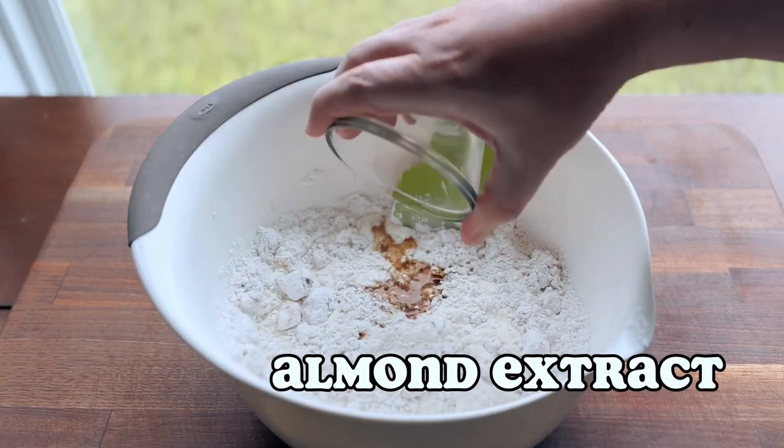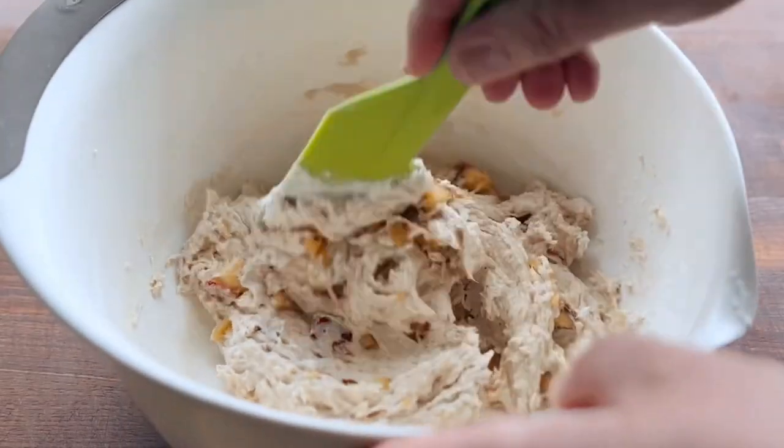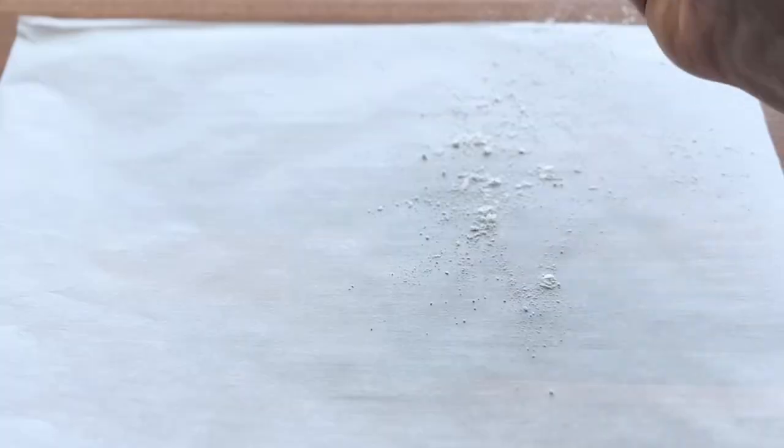In the recipe, I mixed all the wet ingredients together and then added them to the dry ingredients, but in the video, as you can see, it's a little bit different. Either way, we'll get to where we're going.